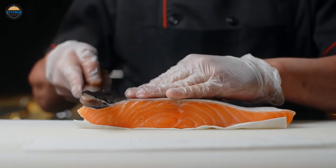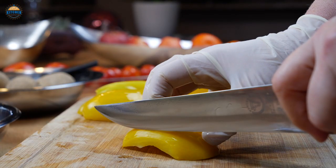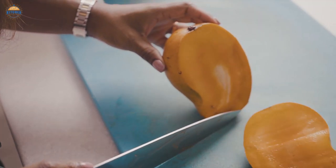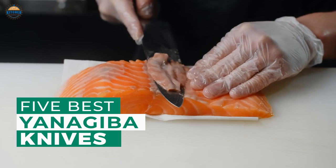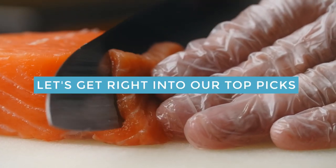Yanagiba knives will let you fillet or cut your fish the way you want, and to choose the knife with maximum comfort and quality, you will first have to know about these knives. You will have to select the one you will be most comfortable working with among different styles and features. And that is what this review is about — everything about yanagiba knives. After hours of research and taking expert advice, we have listed these top 5 best yanagiba knives to help you choose the one that suits you perfectly. Links to the products mentioned in the video are in the description below.